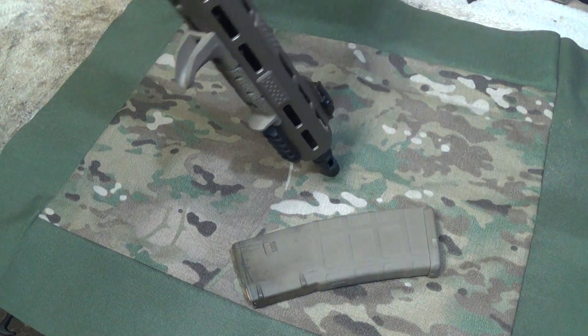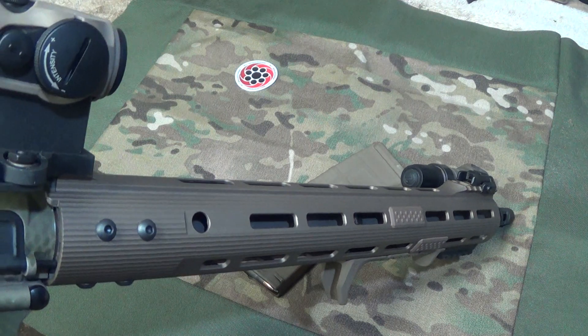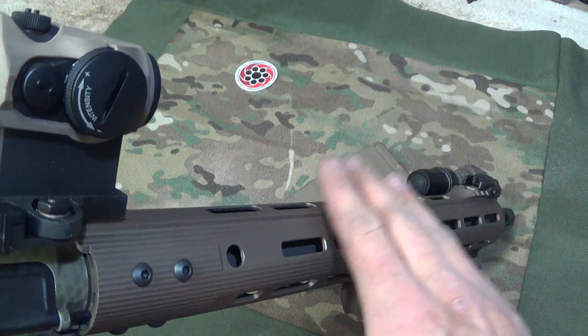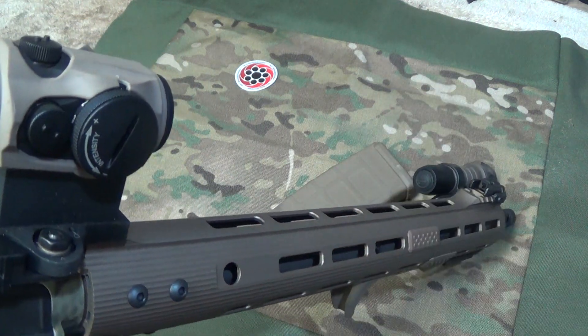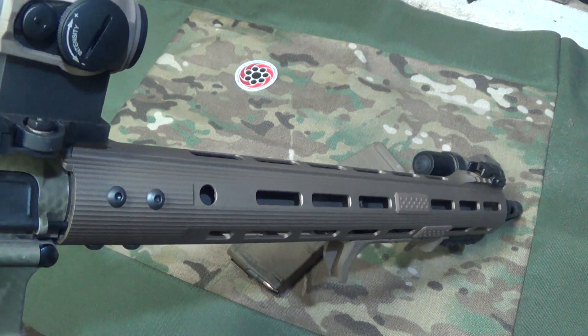The price is right. I don't remember exactly what I paid for it — I think I got it on maybe a Black Friday sale or something like that. But this is actually my third one. I've got some for some of my other rifles as well. Really solid setup, I really like it.